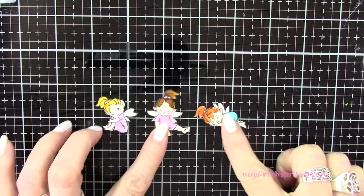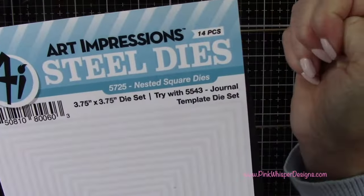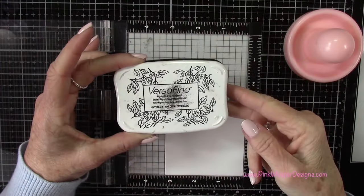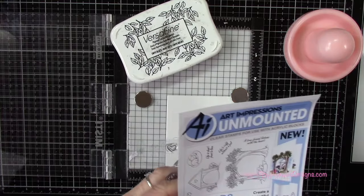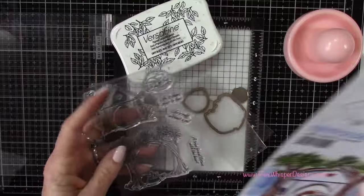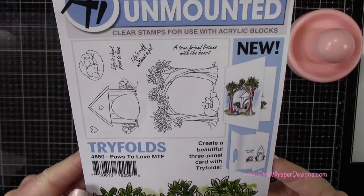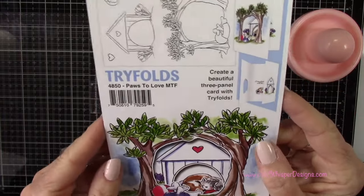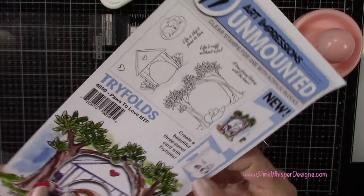Now that we have all three fairies colored in, let's go ahead and die cut those. I'm grabbing that third largest square from the nested square dies, and I'll die cut that from some Strathmore Bristol Smooth cardstock. We're going to be using this set — the Paws to Love MTF, which is a mini tri-fold card — but we're just going to be using that set of trees today.